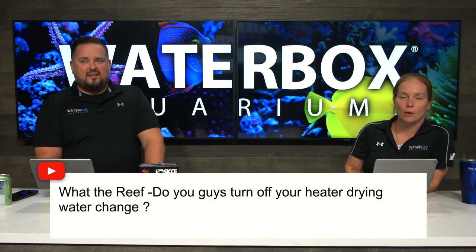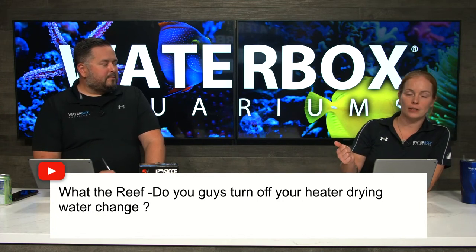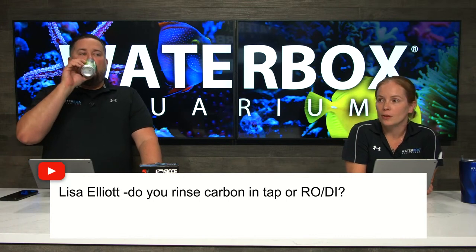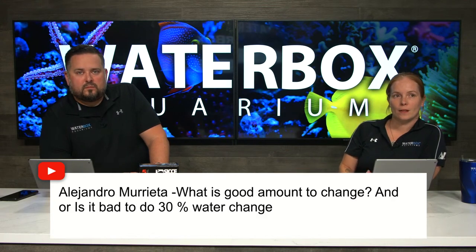Do you turn off your heater during water changes? Yes — on one single power strip, I keep the return pump, heater, and auto top off, and I flip it off at time of water change, because you don't want any of those running while you're doing that. Lisa asks do you rinse carbon in tap water or RODI? I just do tap water and make sure I drain it so there's no extra tap water going in. You could do RODI if you're really ambitious.